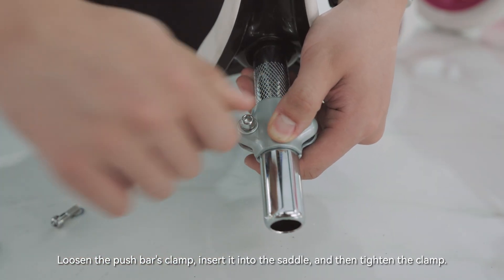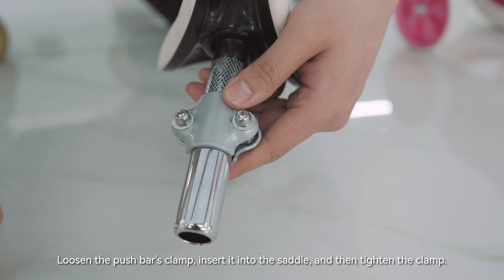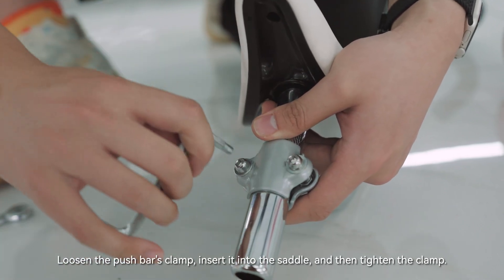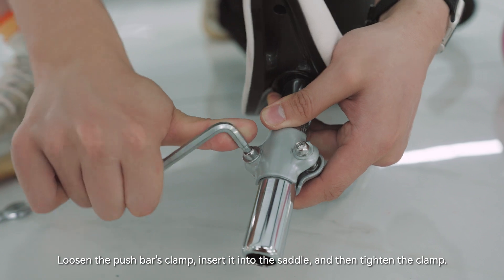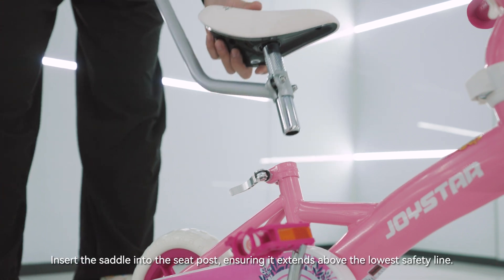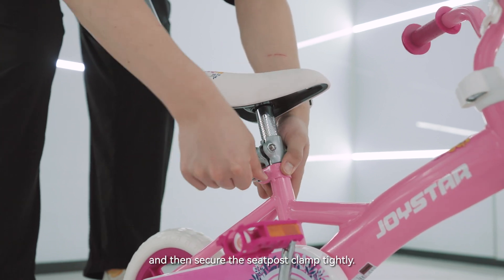Assemble the seat post clamp. Insert the saddle into the seat post, ensuring it extends above the lowest safety line, and then secure the seat post clamp tightly.